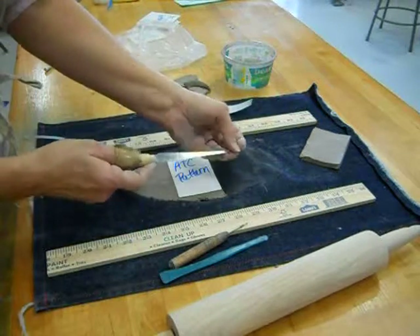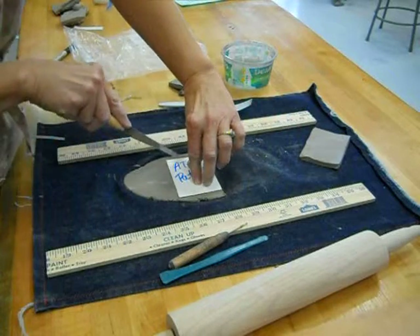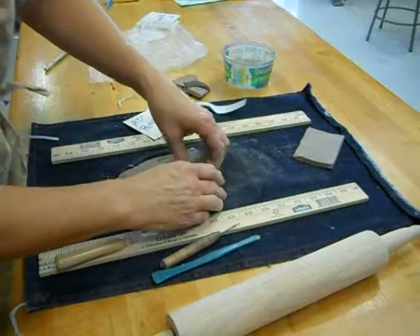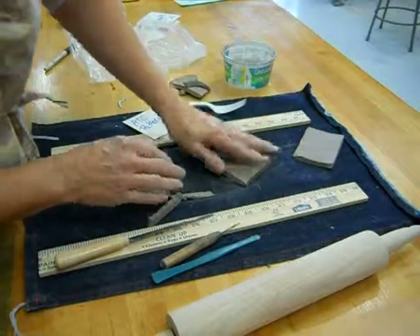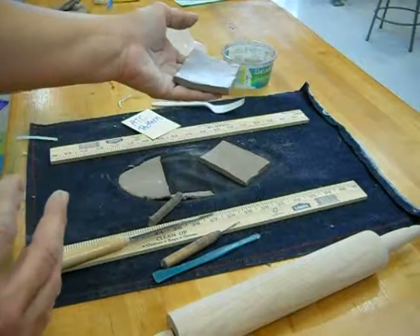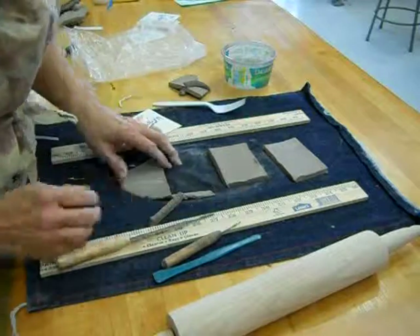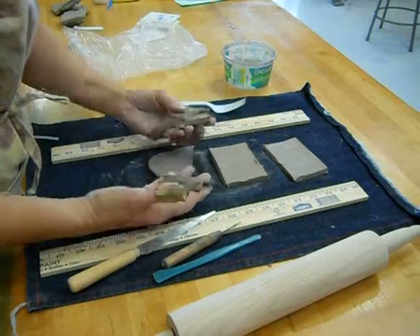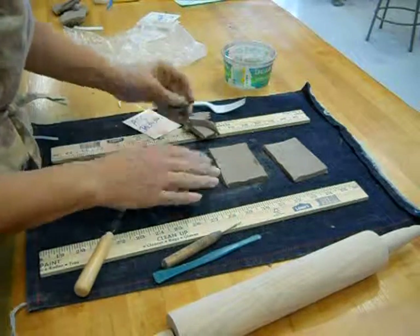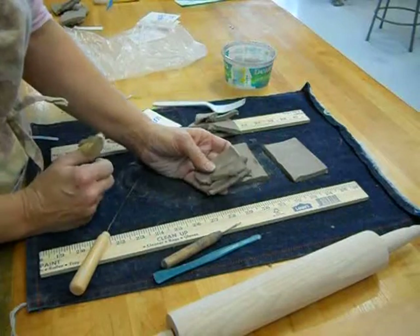Now I'll use the fettling knife, which is a potter's knife — you can cut right through and should feel it touching the fabric. Peel it up. Now you've got two ATCs. This is the base you're going to be building on — that's your ATC card. Don't throw the scrap pieces away because you're going to share them, try to make it as equal as you can between the two of you, and then you'll make things with the leftover clay.